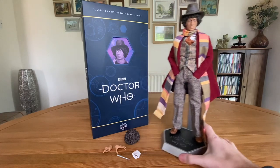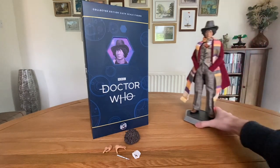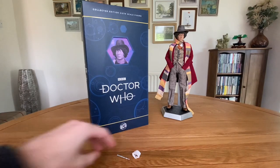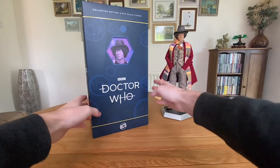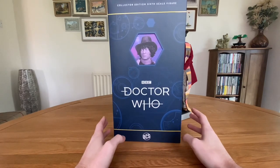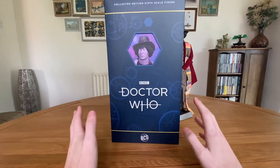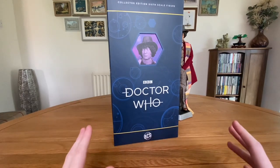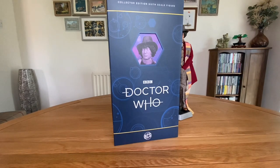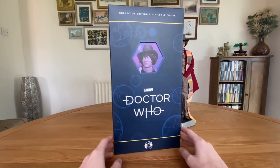I'm going to start off by taking a look at the box. I've had to change where I record this review mainly because the figure and the box are so big. I'm really liking the design of the packaging here. I was a bit uncertain of how Big Chief were going to do it, as these were billed as more stripped-back versions of the originals, so we knew we weren't going to get the same lavish packaging. But still, this is really nice — I was fully expecting just a plain white shipper box, so to get this nicely decorated box is really cool.